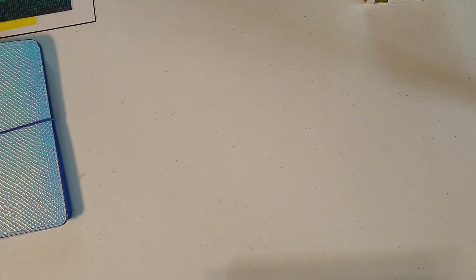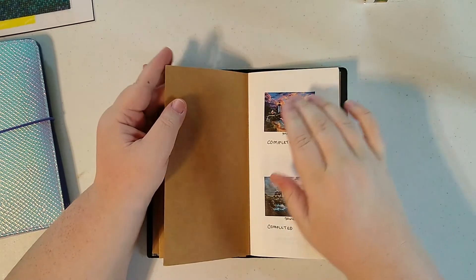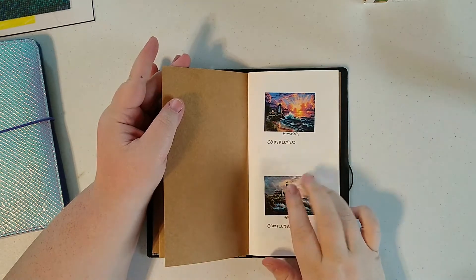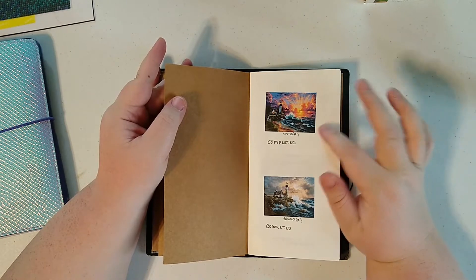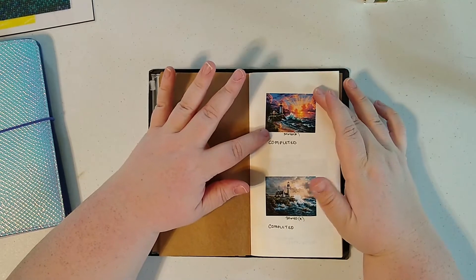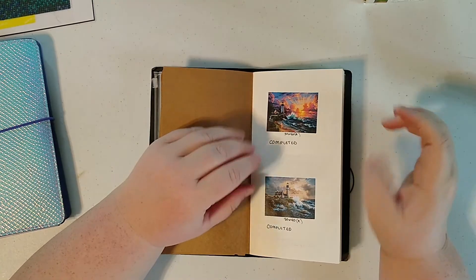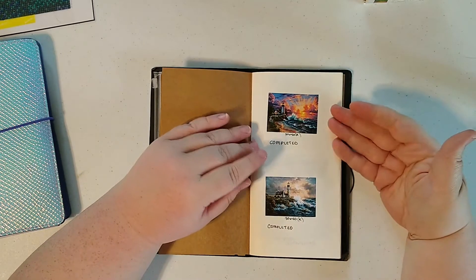So what I do to organize my paintings is: when I order a painting, I take a picture of it. Sometimes I can just copy and paste, right-click the picture, save it or copy it into a document, and resize it the way I want it. My goal is to get two per page, so I resize it to try to get approximately two per page.